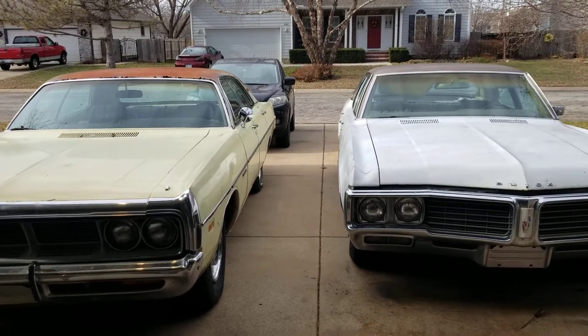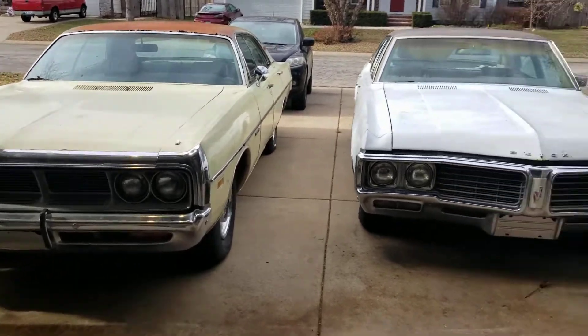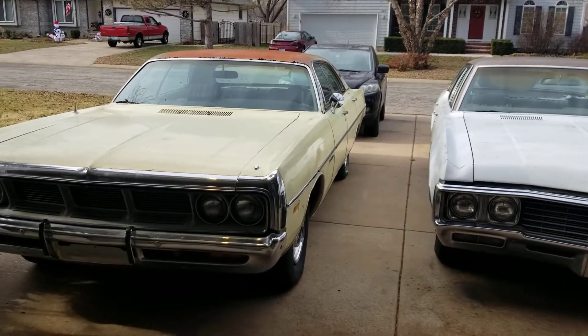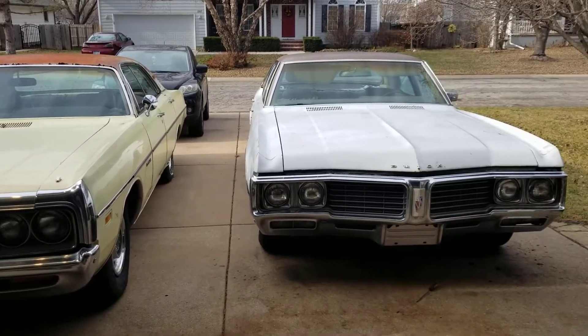So this is part one and I guess I'm gonna be documenting as I go along here. See you next time.